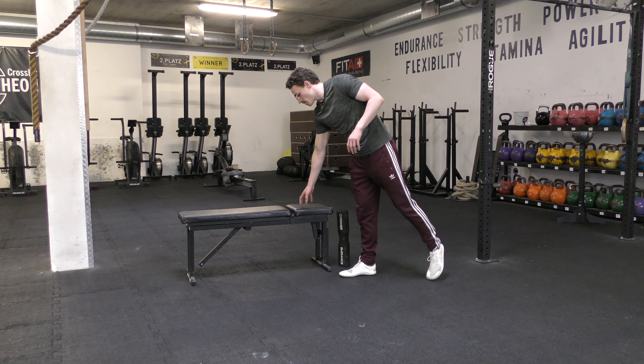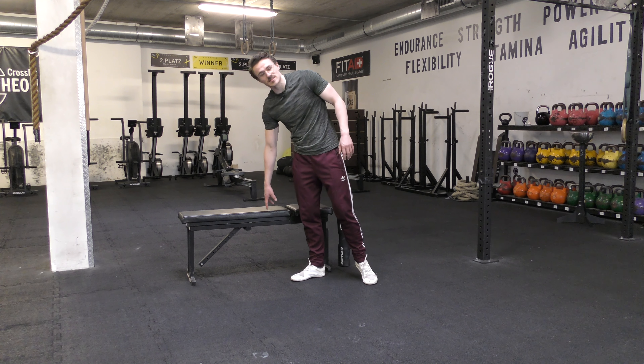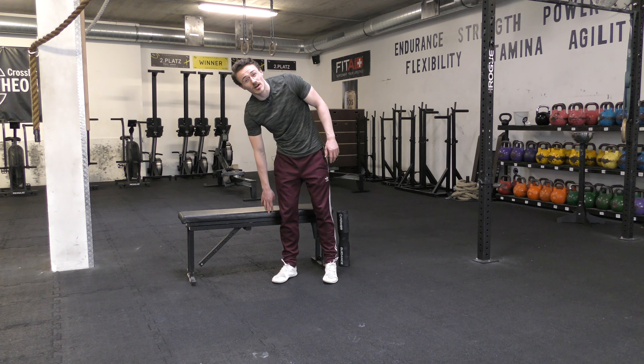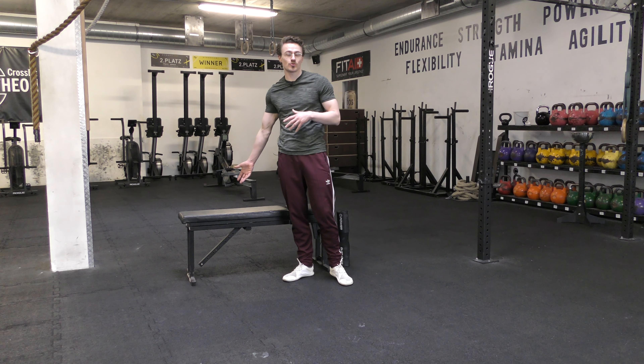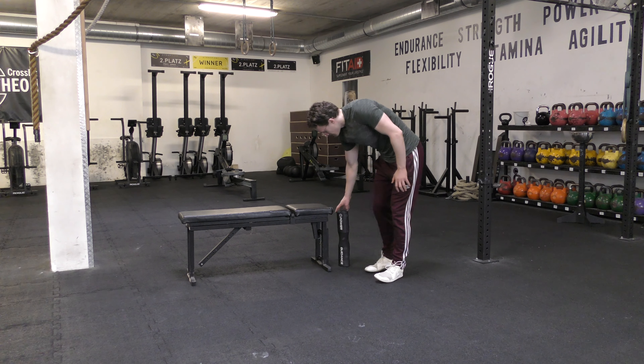In terms of setup, I've got some sort of marker for range of motion — this can be a box, a step, something at around knee height so that you can start off easily and feel confident in your ability to move back, touch it, and push your weight into it if necessary.